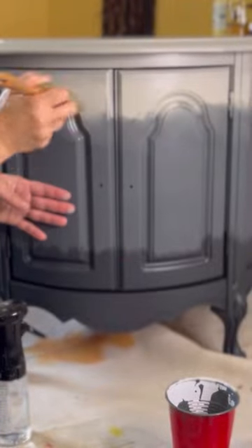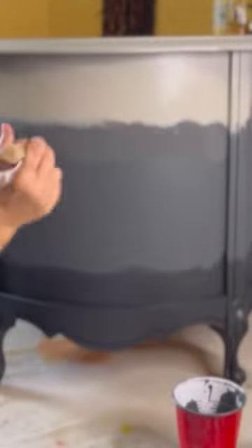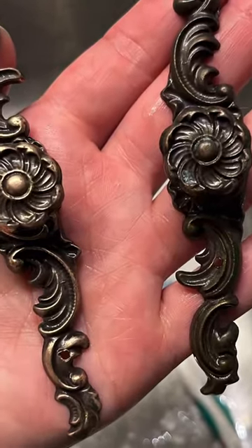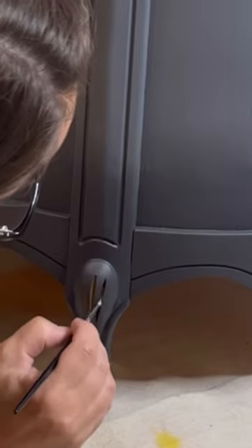I followed the instructions from Chris Donna over on Bella Renovera — she is amazing, you guys should definitely check out her YouTube channel. I cleaned up the hardware and added gold gilding wax to all the details.